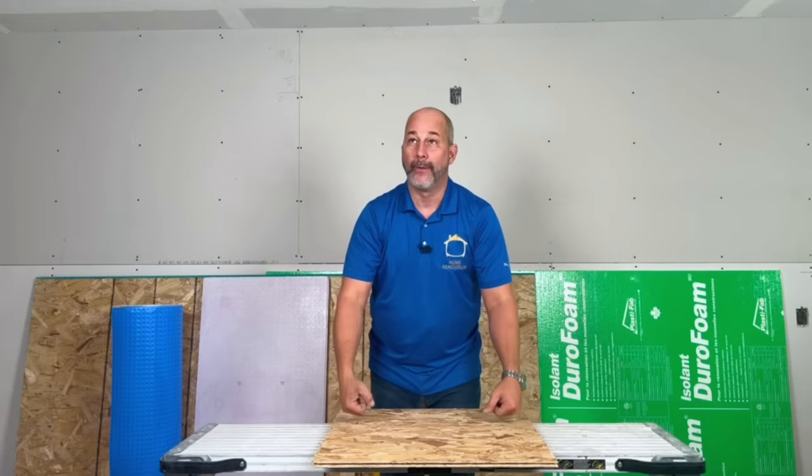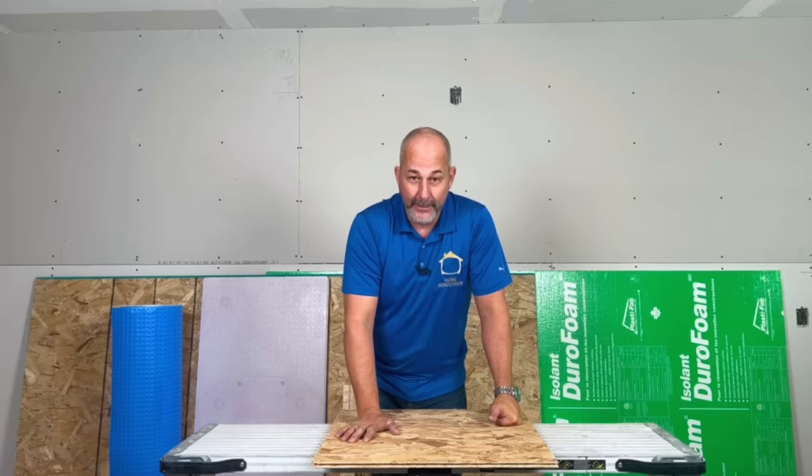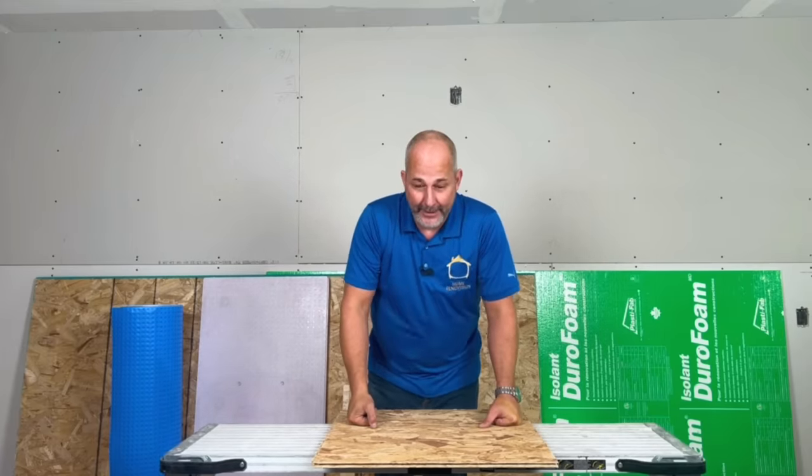OSB right now is $40 a sheet, so it's a little over a dollar a square foot. You're already at $2 a square foot with the panel, and now you're at $3 a square foot — that just doesn't make sense. So there is another option, something that contractors have been doing for years.